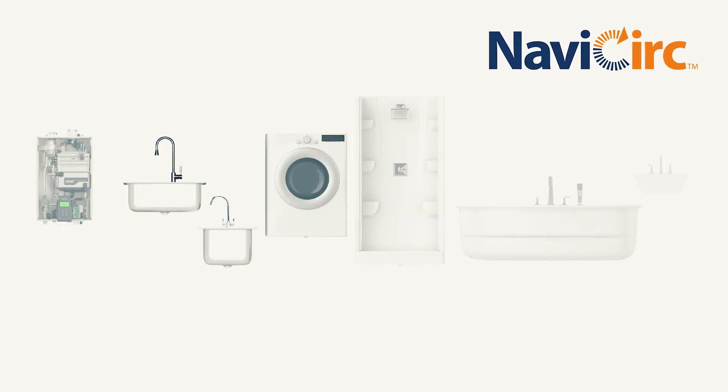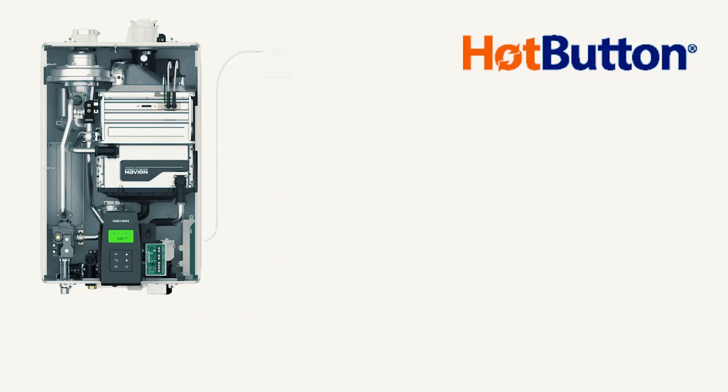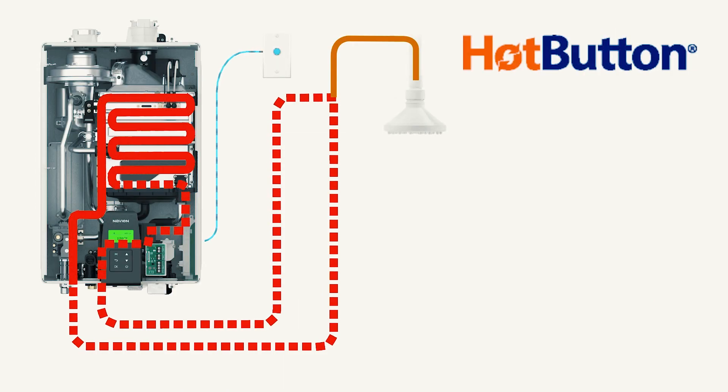Also, depending on which type of recirculation system we're using, the unit is already set up for our NaviCirc accessory, as well as our built-in hot-button control, which can be used for on-demand style recirculation.